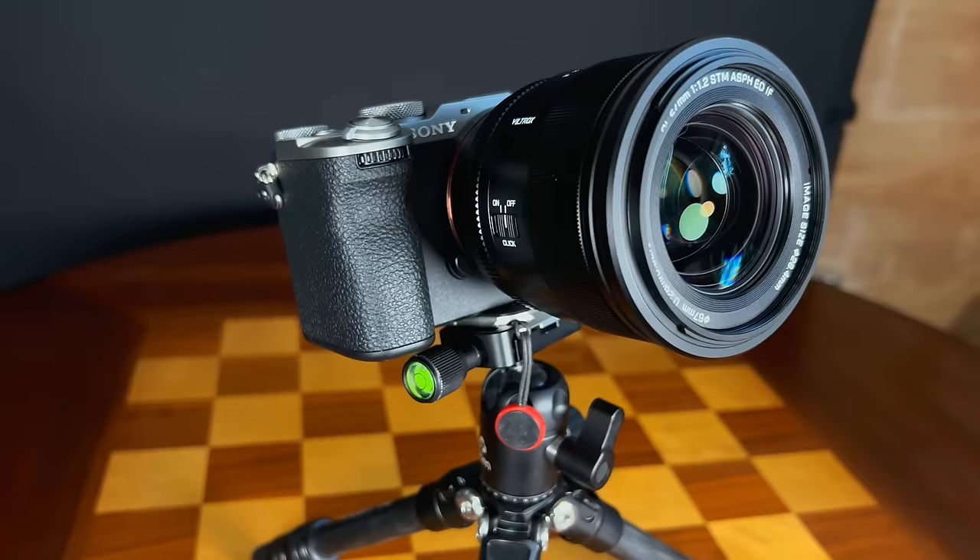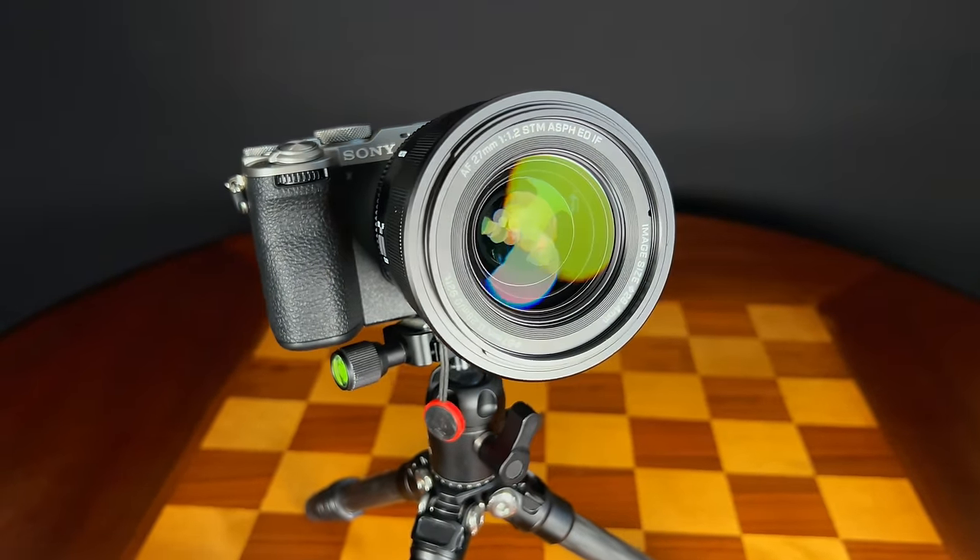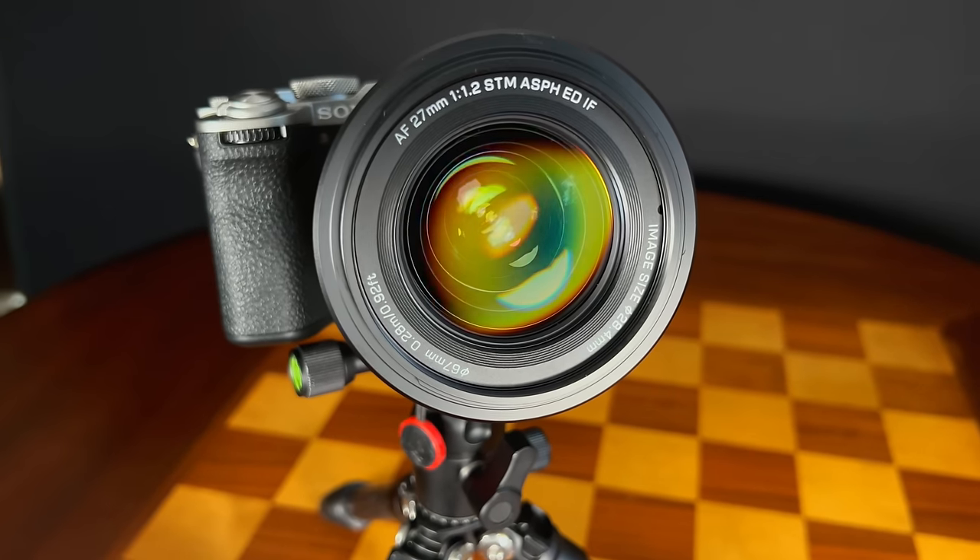Hi, I'm Dustin Abbott. Happy New Year to all of you and today we are going to jump into one of our early reviews for 2024 and that is of the E-mount version of the Viltrox Pro AF 27mm F1.2.